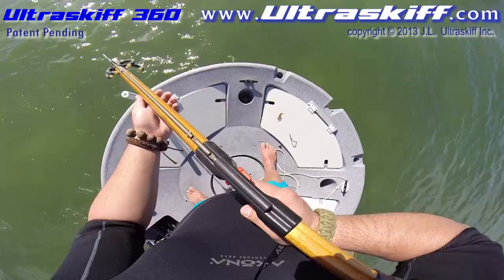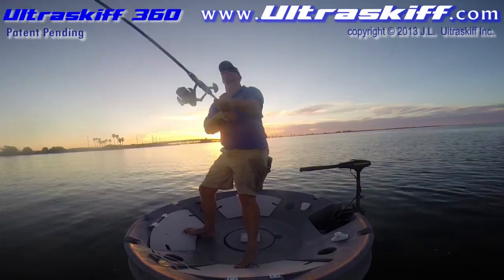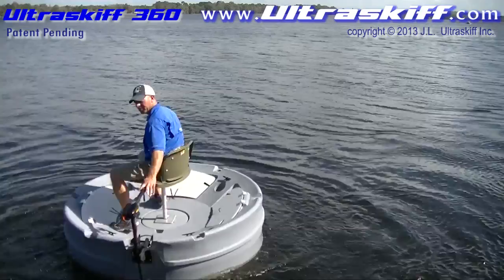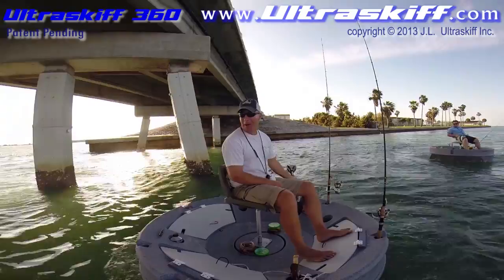The Ultra Skiff 360 has amazing stability. Its unique design and extreme buoyancy gives you the impression you're sitting and standing in a much larger boat. It maneuvers, tracks, and turns on a dime. It glides smoothly over calm water and easily cuts right through rough water.